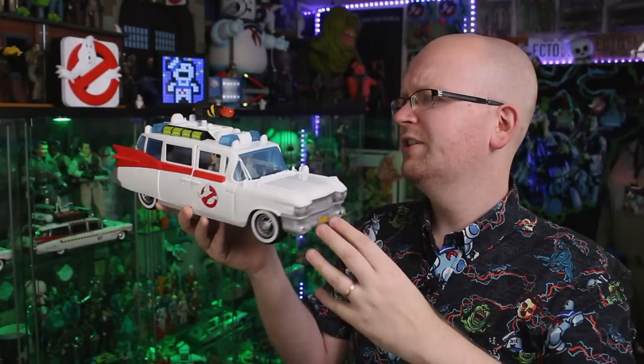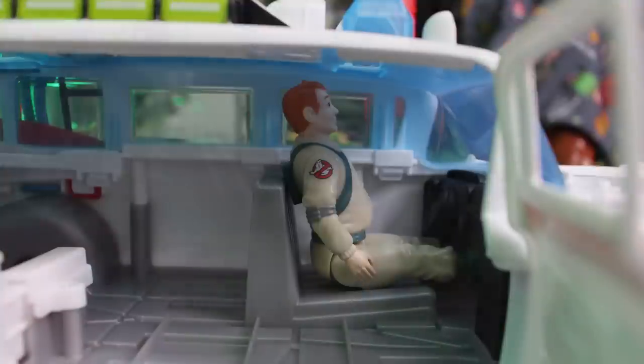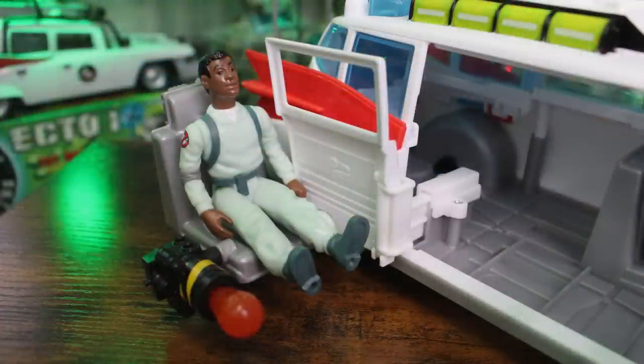That kind of finishes off our look at this Ecto-1. But as mentioned in the Fright Feature action figure video, these new toys are so similar to those old school Real Ghostbusters Kenner action figures that those figures can actually fit inside this Ecto-1 — meaning you can have your original Real Ghostbusters figures playing around in this Ghostbusters Afterlife Ecto. There are a few limitations: to securely fasten a Ghostbuster into that gunner chair they need to have that specific hole in their back like the Fright Feature figures have. The Real Ghostbusters figures, both originals and reissues, have different holes, so while you can set them in the chair they won't be really securely fit.